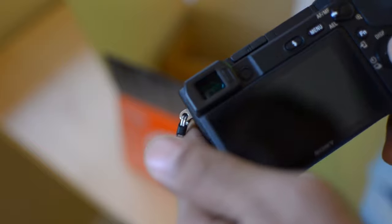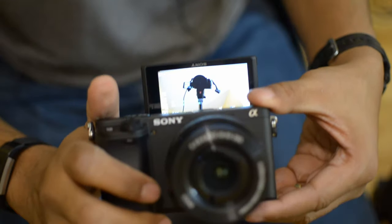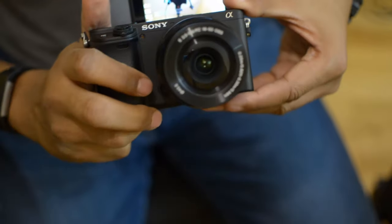It's not the ideal camera because I can't really tell if I'm focused - even though there's a screen, because of the shallow depth of field, just moving a little bit can take me out of focus. Which led me to get the Sony a6400 mirrorless camera with the kit lens, which is a 16-50 millimeter zoom lens.